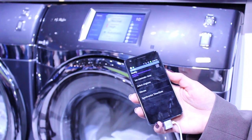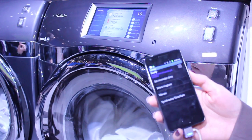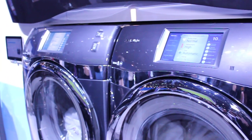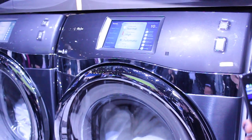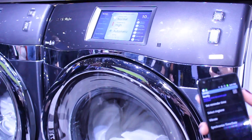So what's the model of the washing machine here that's supported? The washer is the WF457. The dryer is DV457. And are they currently available? They're not yet available but they're due to arrive to market sometime this spring, along with the app.